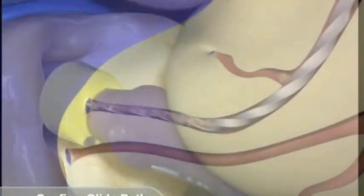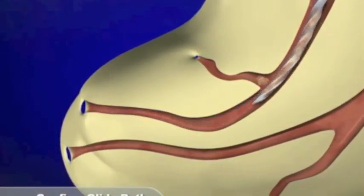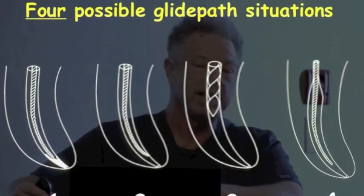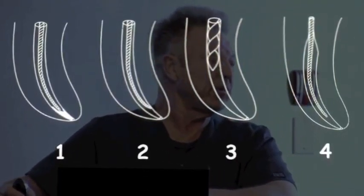Ready? One — write this down — how to be safe with nickel-titanium. One: have a glide path. What is a glide path? Another way of saying it is a smooth tunnel from the orifice to the exit. The minimal size is a loose number 10. You won't proceed with the rotary or the reciprocation until you have your loose 10.